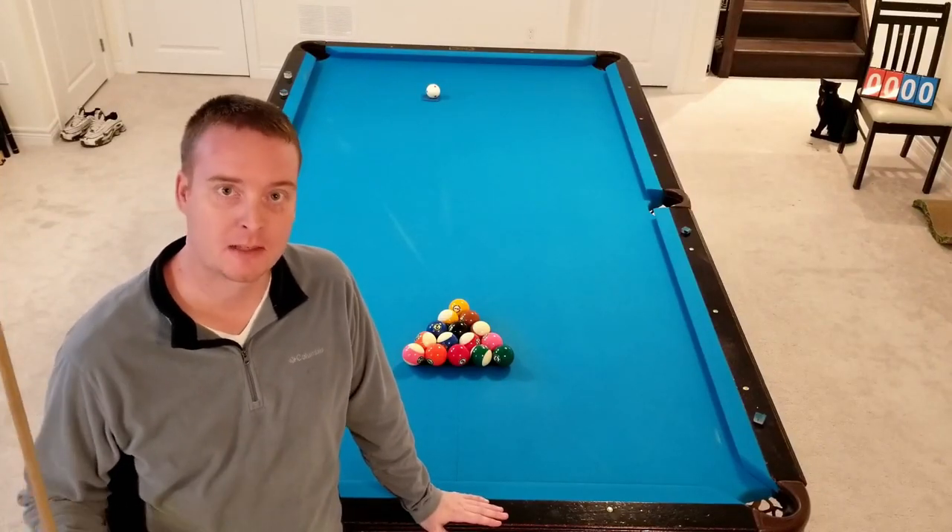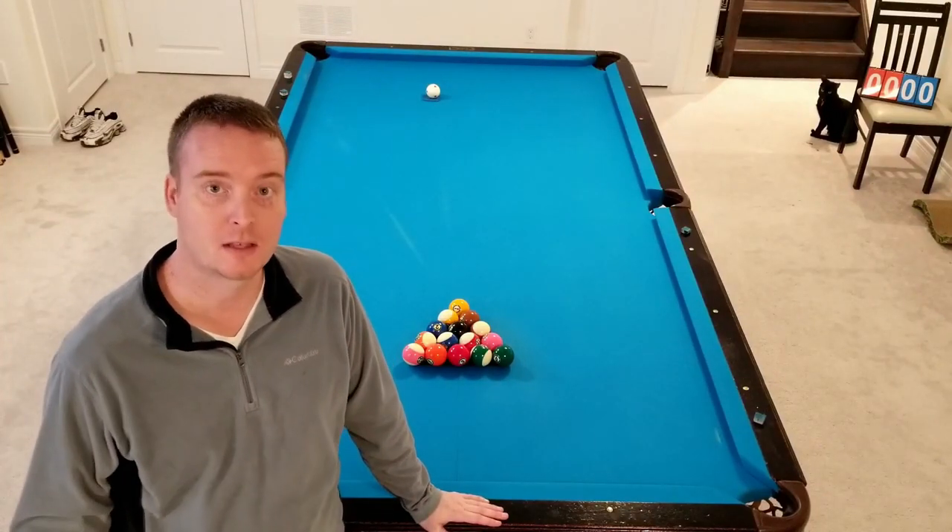Hey guys, welcome back to my channel. My name is Danny. Once again and always, thank you for watching.